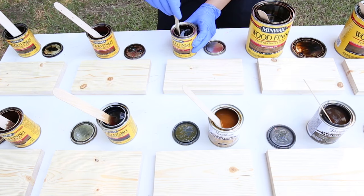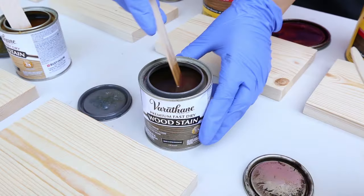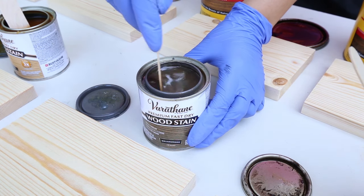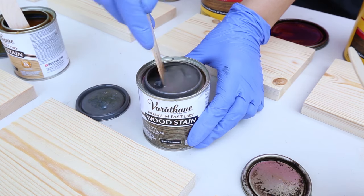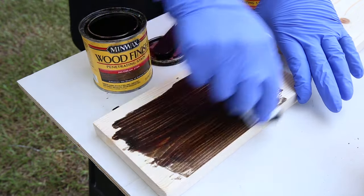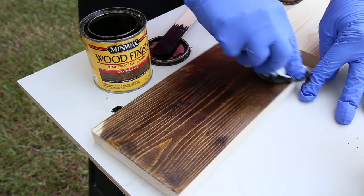Before using the stain, it's really important to stir them well. I like to use a large popsicle stick to stir them. Most of the Varathane stain colors have a lot of pigmentation that sits at the bottom of the can, so those are extra important to stir a bit longer and really make sure they are mixed well. For each stain sample, I wiped on the first coat of stain onto each board and then wiped away any excess stain with a lint-free rag.